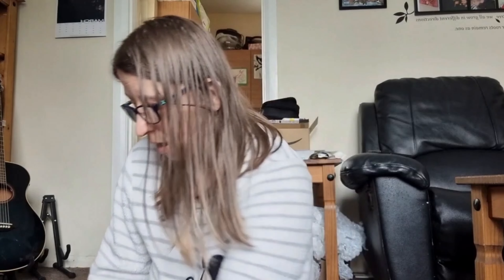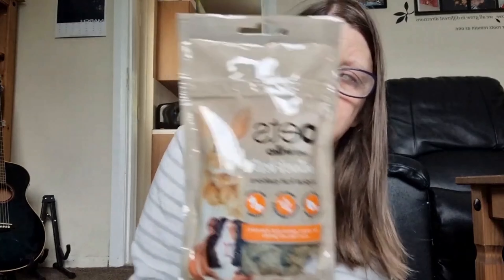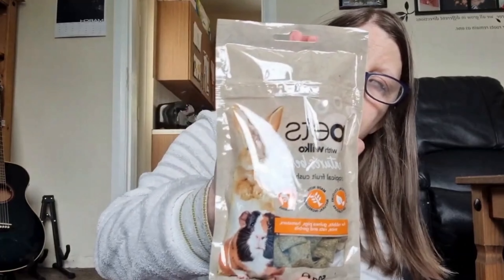The next thing I got was these tiny little guinea pig pet treats. They are tropical fruit — apparently they're supposed to be really nice for snacks. I often get my guinea pigs out for some lap time in the evening, and during that time we're going to give these a try and see what they think of them.